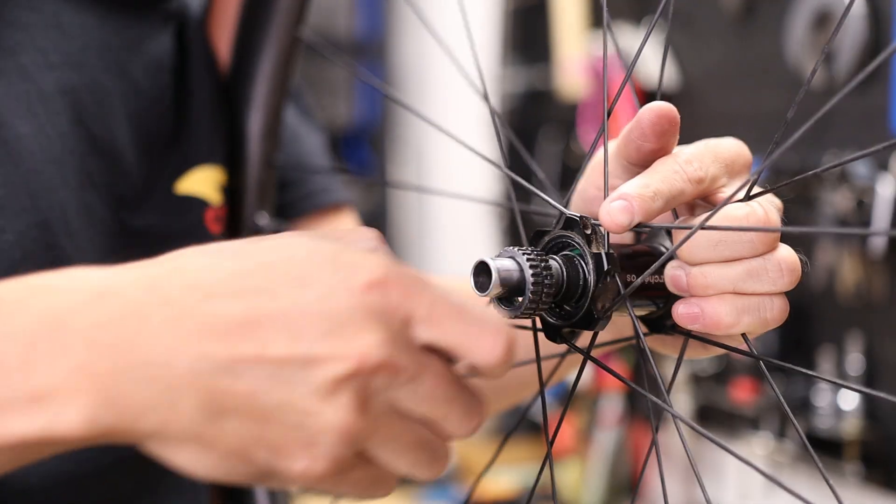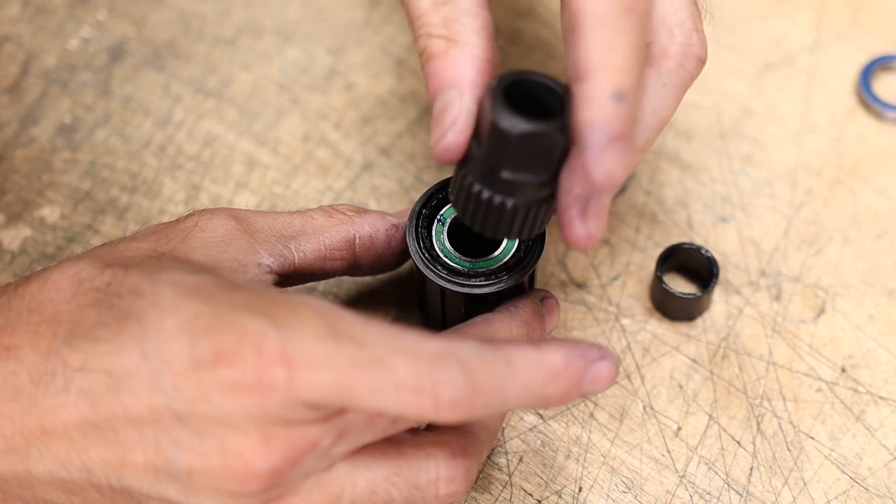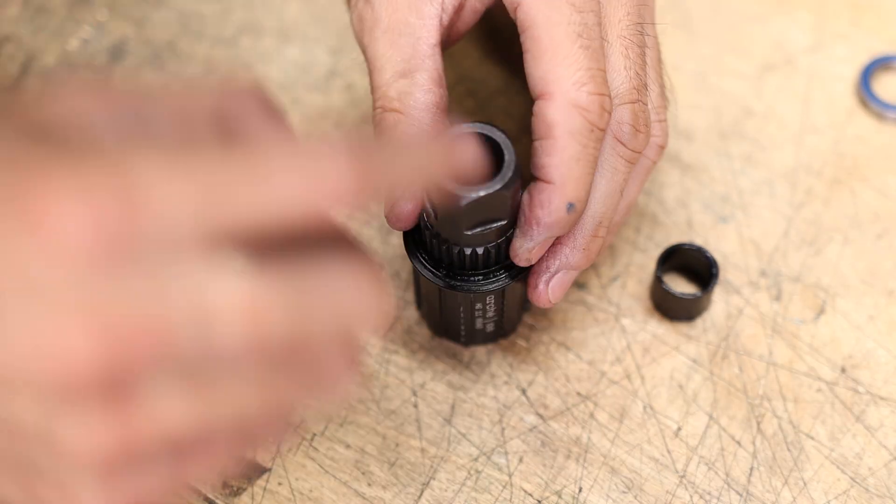Ever since the DT Swiss Star Ratchet hub design patent expired, a lot of wheel manufacturers have been adopting this robust design. In this video, I'll tear down the entire rear hub, including the free hub body. I'll show you how everything works, and then I'll put it all back together step by step so that you can do your own service on this hub at home.